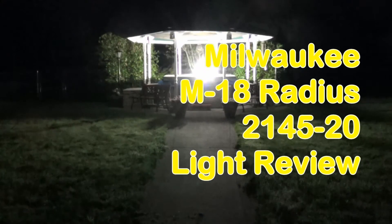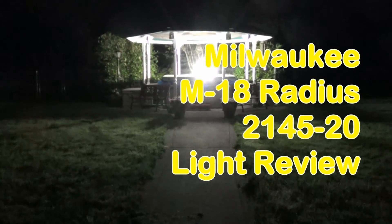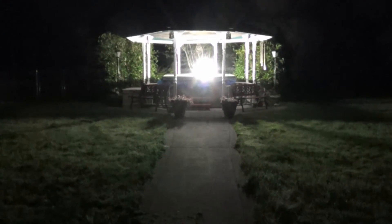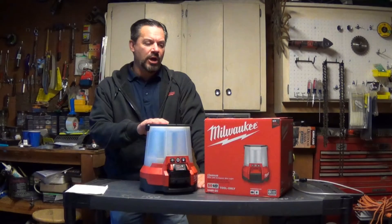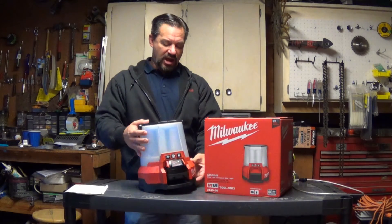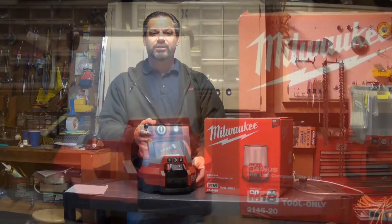What we're looking at is the new Radius M18 lantern from Milwaukee Tool. I got it in the center of the gazebo here and as you can see it casts a bright light at a pretty good distance. Today I'm going to do a review of the Milwaukee 2145-20 Radius Light. It's a new product from Milwaukee and this is a really neat piece of gear.